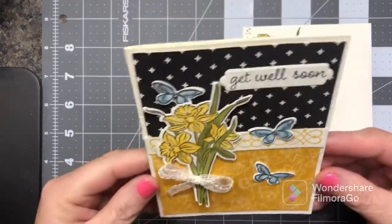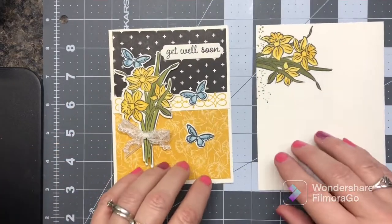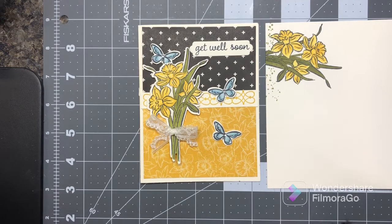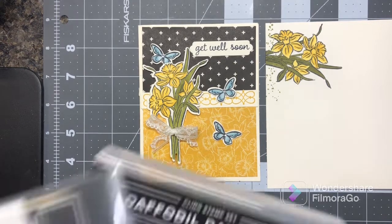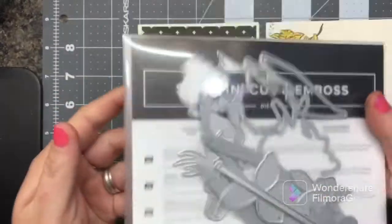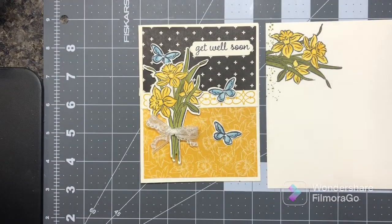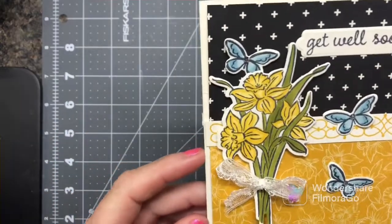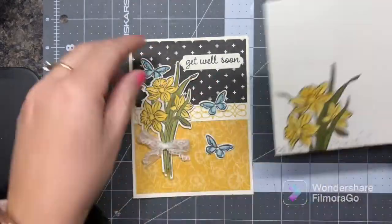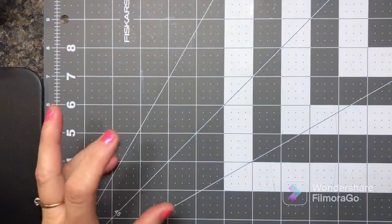I posted a picture the other day but sometimes I can't get the lighting just right and it doesn't do them justice. This set right here is the Daffodil Daydream bundle that I used to create that card. It's a lovely set and I've been playing and playing with it. I love to stamp my envelopes too and used my blends to color those — I love the little butterflies, they're so cute.